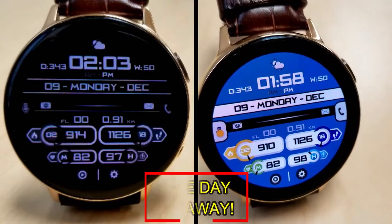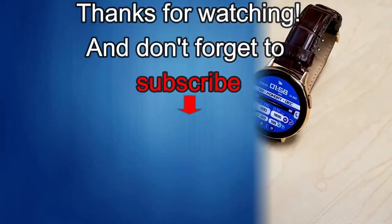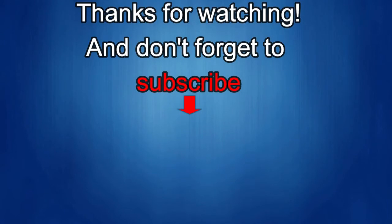Thanks again for watching our review. If you liked it, show us some love with a thumbs up, subscribe to the channel, and share the video with your friends — with your support it really helps me keep the channel going so I can continue to offer discounts, giveaways, and fresh content. I'll see you in the next episode, take care!